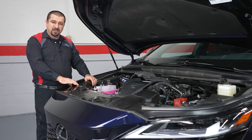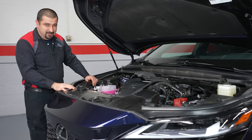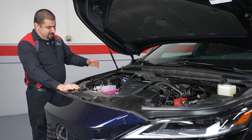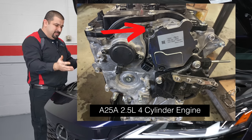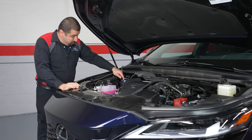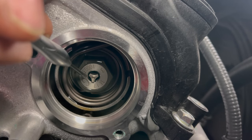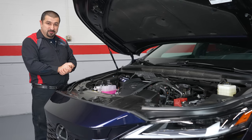This engine has dual VVTi. One difference from the A25A: while the A25A uses an electric motor to control the VVTi — where the intake motor speeds up to advance timing and slows down to retard — this engine uses old-school oil-controlled VVTi on both sides. There are two accessible piezo solenoids that push the oil control valve, which is part of the bolt holding the VVTi gear. Very simple to service and relatively problem-free.